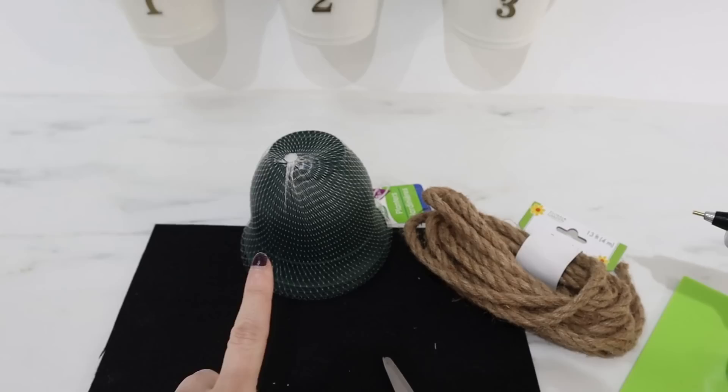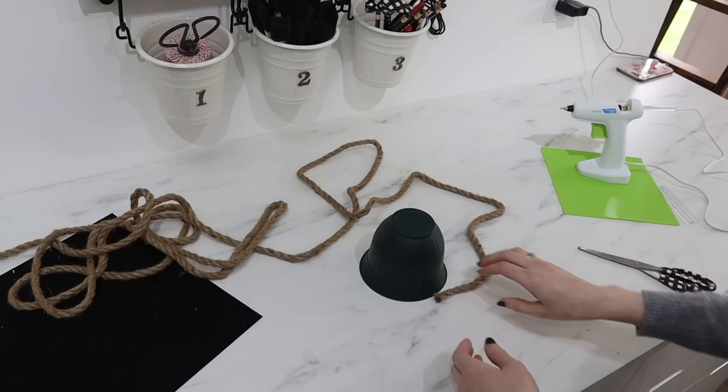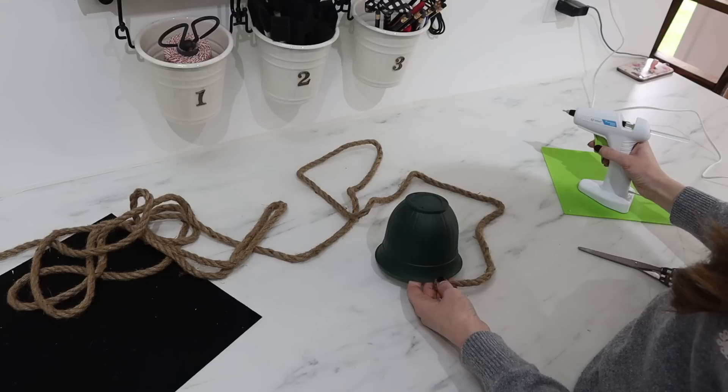We're going to start with a cute little beehive. I'm going to use one of the Dollar Tree flower pots and nautical rope. I also have a sheet of black felt, scissors, and my hot glue gun. I'm going to start by wrapping my flower pot all the way around with my nautical rope and my hot glue.